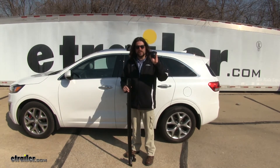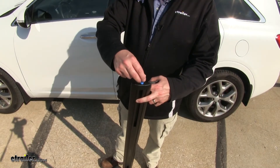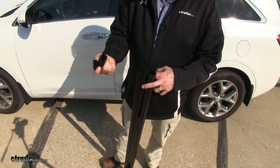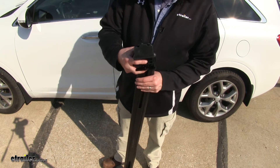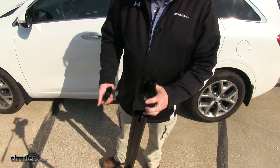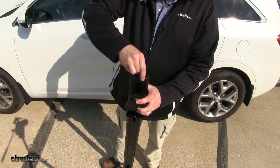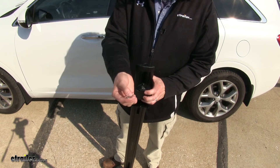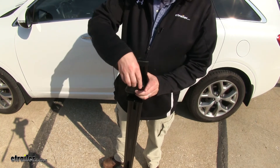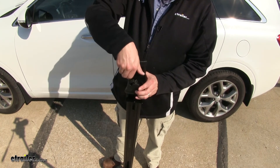Our first step is we're going to take our leg and place it onto our bar. We'll first take our tool here, unlock our end cap, and remove it. Then we'll take our leg, place it up, and push it into place. Then we'll replace our end cap and secure it back up. Then we'll take our included keys, make sure it's in the unlocked position, so we can loosen it up as necessary to place it onto our flush side rail.